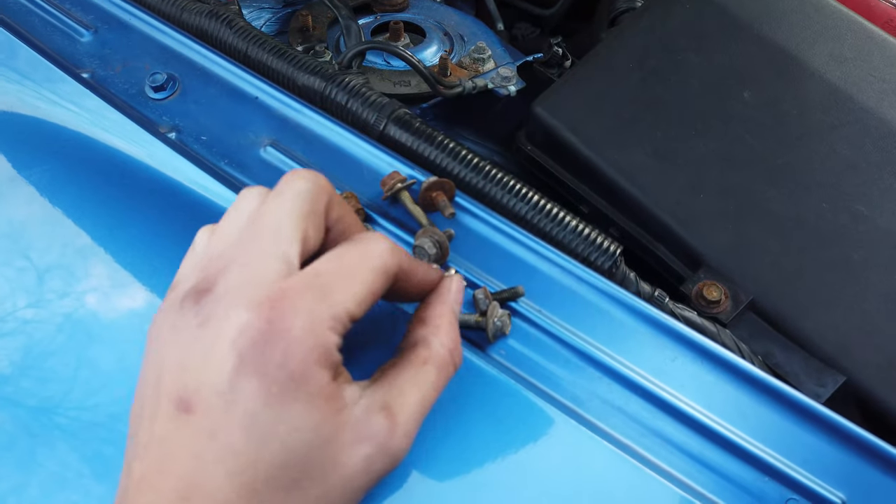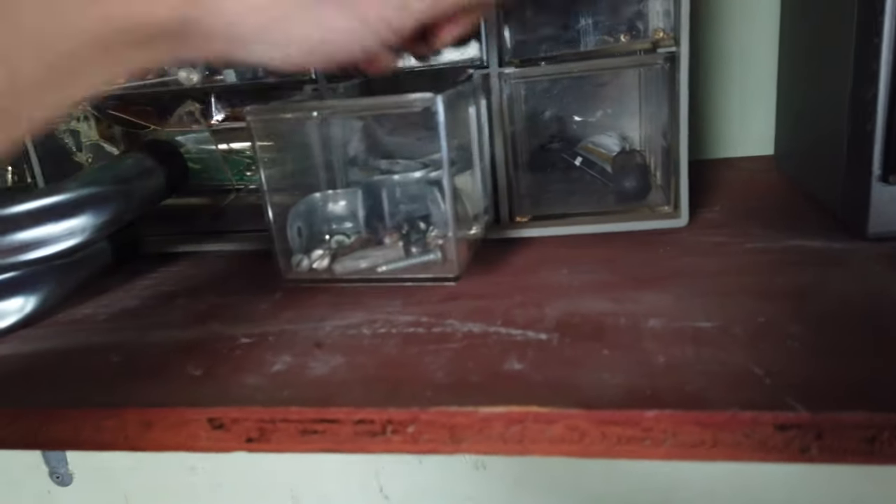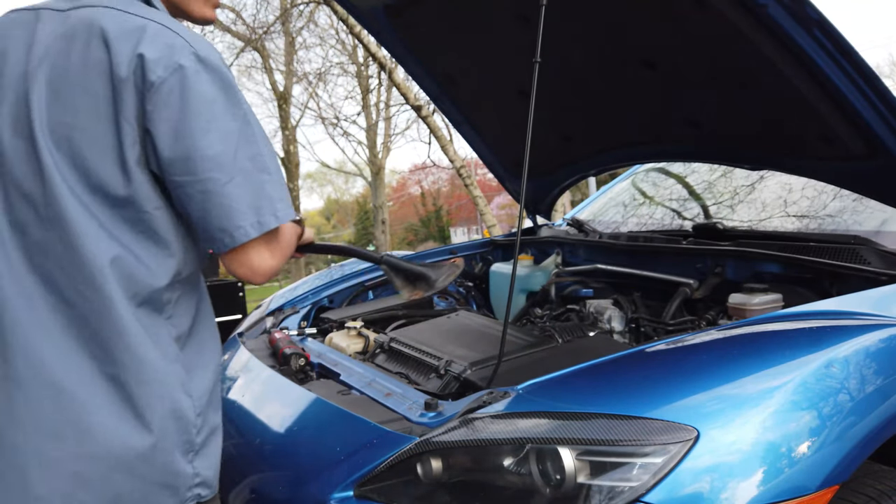This is all the hardware that was holding in the air pump and everything — you don't need them, but hold onto them if you ever plan on putting the air pump back in. Otherwise you can just throw them into your excess bolt drawer like me. Now you can reinstall the strut tower brace and the final step is to put the wheel back on and lower the car.